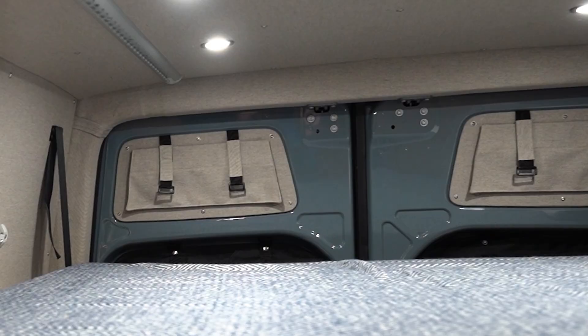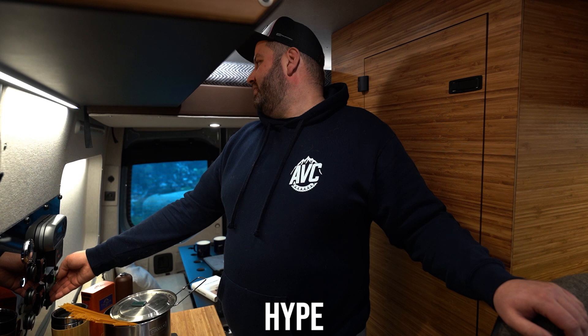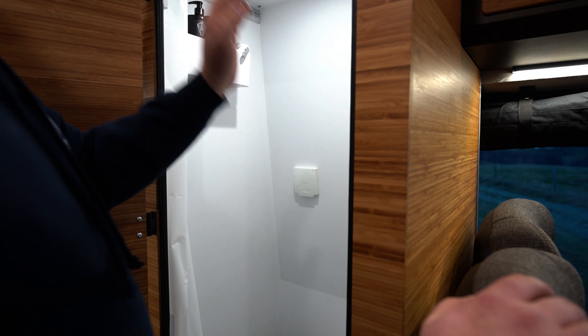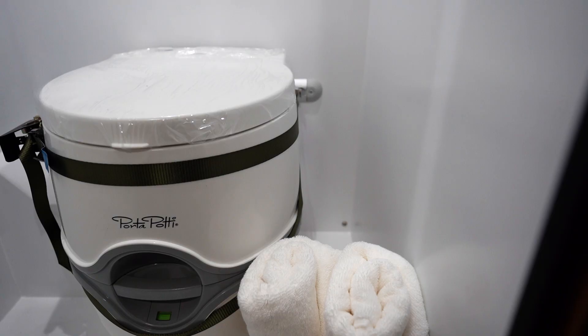Two children can sleep here very comfortably. They have their pockets for phones or books — custom-made. With a switch, you just lift the bed. The bed is made by Hype Company, a Polish company, and we are very satisfied with that product. Next, something everybody loves to have in a van — at least here in Europe — is a fully equipped bathroom with a shower. Here you have the cushions for the bed panel, a cassette toilet, and a shower.